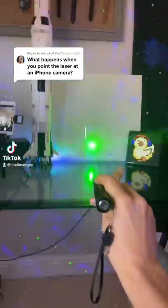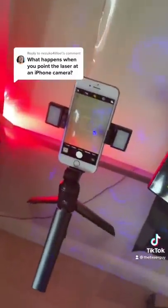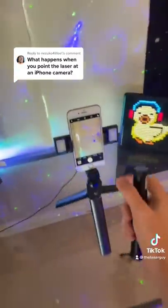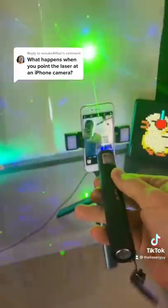What happens when you point a laser at an iPhone camera? Well, I'm assuming it'll break, but let's find out. We'll be using this iPhone 7 for the experiment. The laser is 500 nanometers, so I'm assuming it's powerful enough to actually damage the lens.